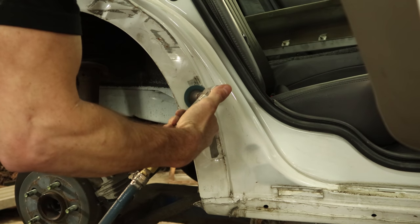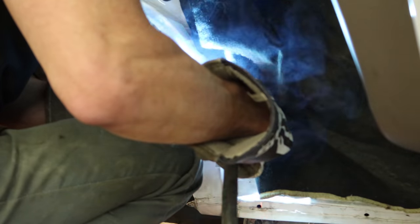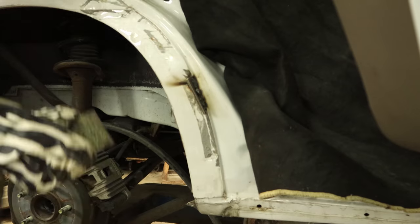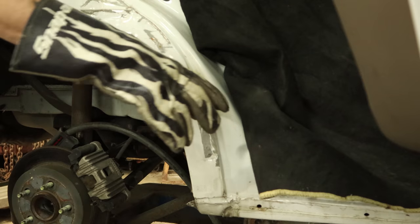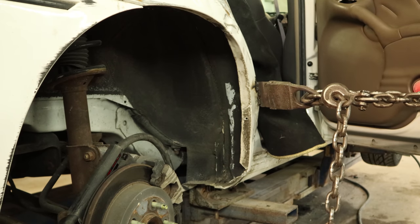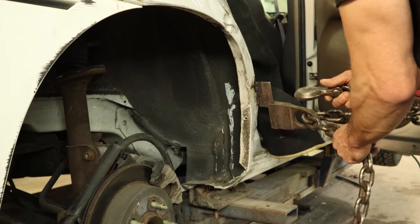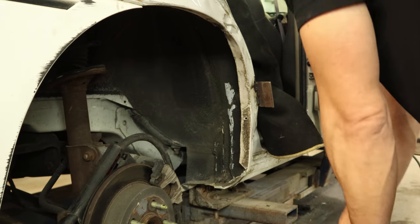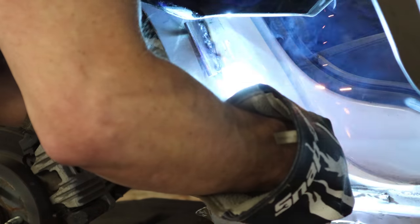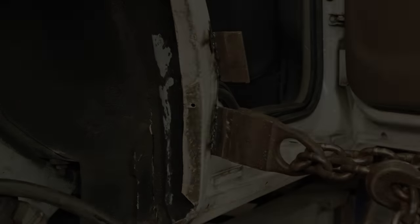Now we can grind off a little bit of paint — we're going to weld some brackets on there for our other clamps. These are part of the clamp; you just weld this plate on there, the clamp slides over it, and now we can pull on it. Just working our way around the wheel well, pull it out a little bit, take the clamp out of the way, and keep working our way around. We'll weld another plate on and just keep welding plates on instead of taking it off, in case we need to go a little further out.